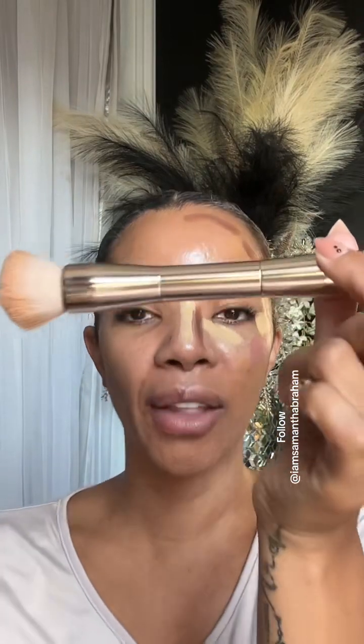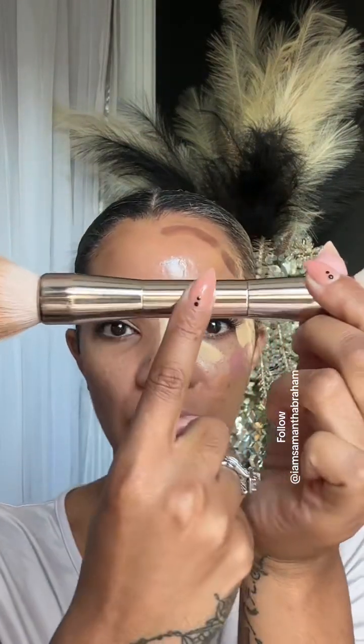You're either going to tap or blend in circles. Secondly, make sure your hand is on the back end of the brush. You see how the brush is in thirds — one, two, and three — make sure your hand is on the back end. You're going to have less pressure on your face whenever you do that.